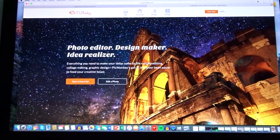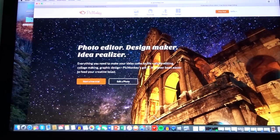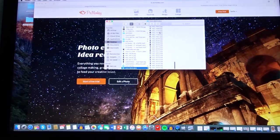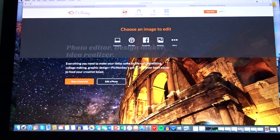We're basically going to be using picmonkey.com. First, organize all of your photos into a folder — I put mine in a folder called 'more dorm pics.' Going on to picmonkey.com, you're going to click Edit, choose computer, and choose the first photo that pops up.